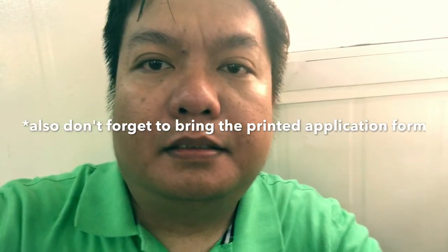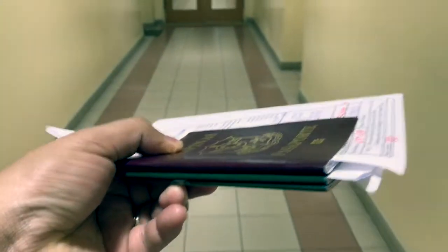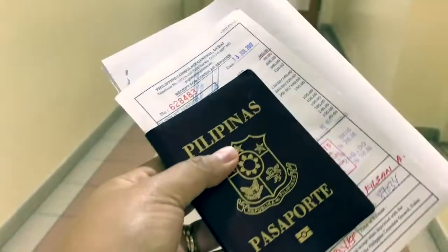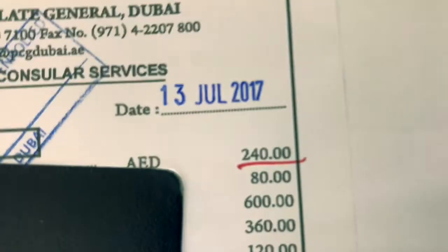After having all my required documents, I went back straight to the cubicle and put my passport. There are boxes there assigned. You will be asked to fill out the absentee voting form. For me, I have already voted here, so I still filled up the form just for them to check if I'm active or not.